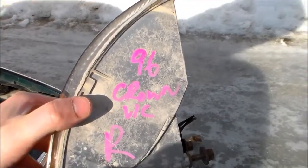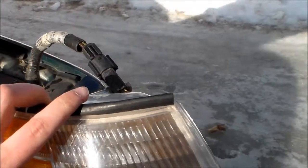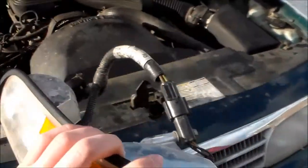This one here, as you can see, is out of a '96. So that should fit, correct? Yeah, it should fit. They are all the same.